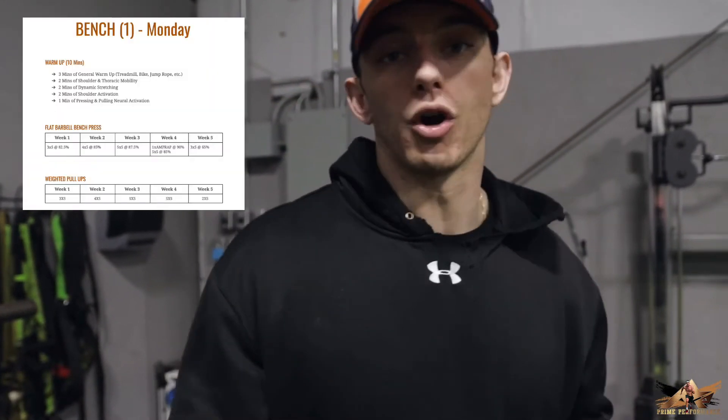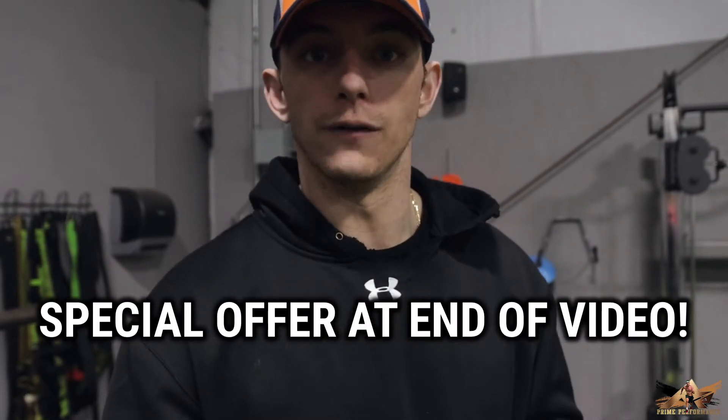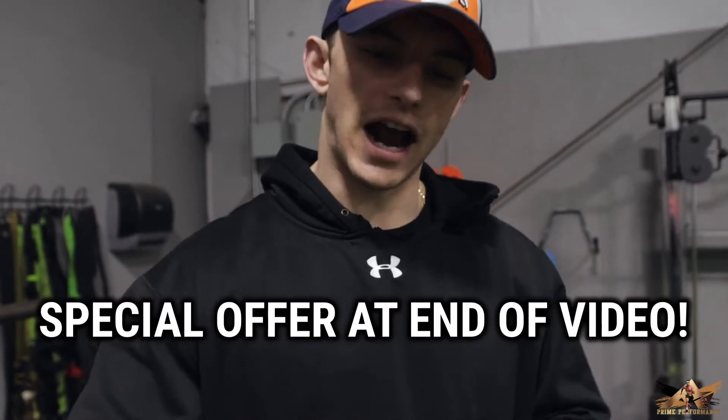Over the last couple of months, I've been working on releasing an online course called Prime Performance, a membership subscription course where the members who join get to do my workouts with me. I'm going to release every program that I've currently written for myself and I'm running. I have a special offer for everyone watching this video if you want to try it out for a month and get jacked with me in 2020.